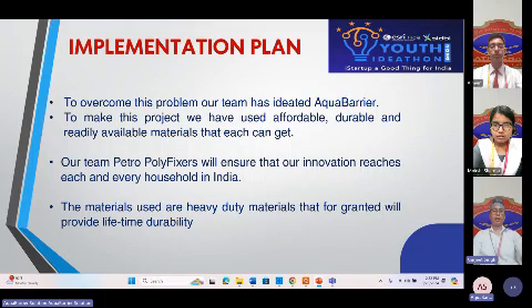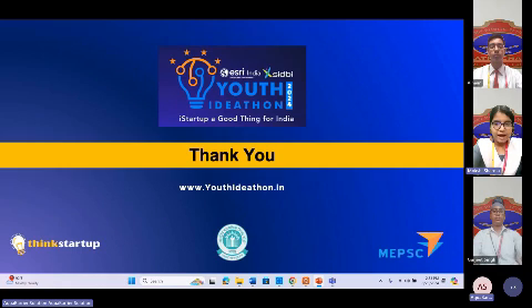We believe that our idea can make a huge difference for many people across India. Let's spread the word and help everyone fix their ceiling for good. We hope you like our idea as much as we do. And if you do like our idea, make sure to like, share and subscribe. Thank you.